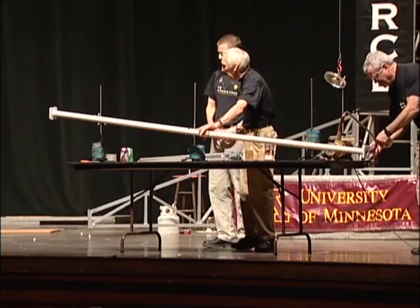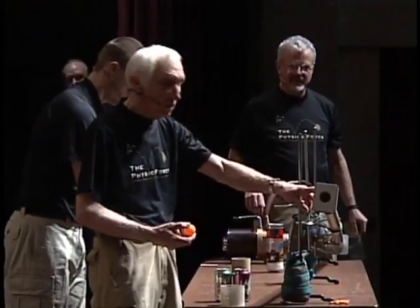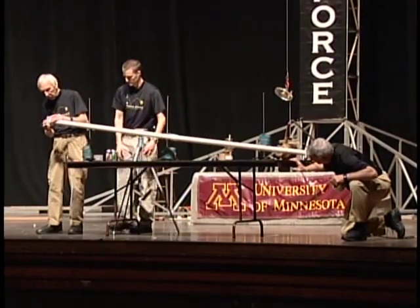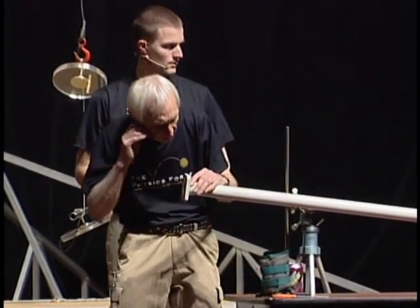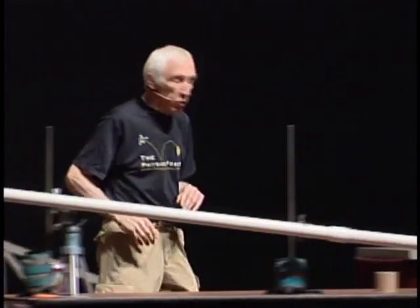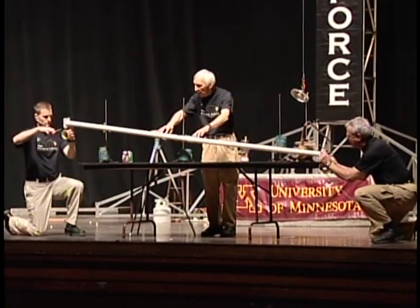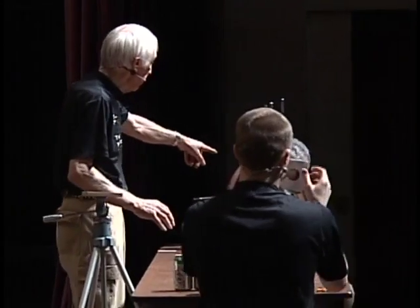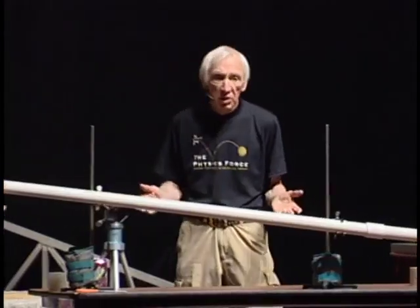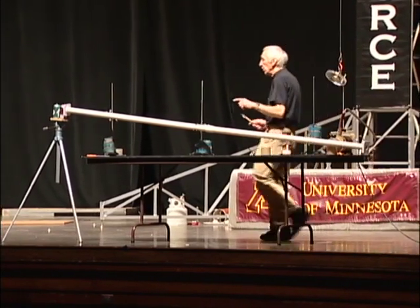This is called a ping pong cannon, and you can see why — it shoots ping pong balls. We've got this end open. I'm going to roll a ping pong ball down in here and put my mic in the end so you can hear it rolling down. It'll stop at the end — we've got a little valve down there to keep it from falling out. Now we're going to put some 3M packaging tape over each end and seal up the ends so the air in here can't get out unless it goes through that little pump down there. We should have about 1/1800th the amount of air in that tube that there was just a few moments ago.